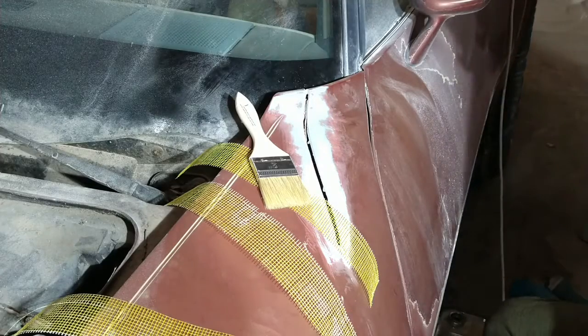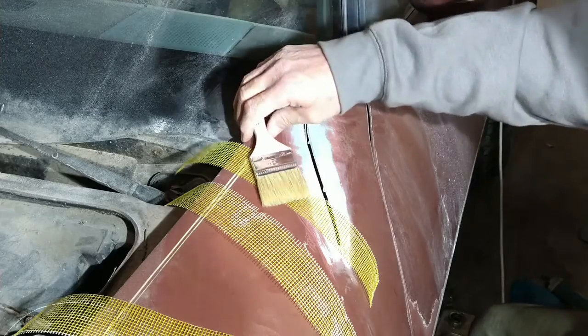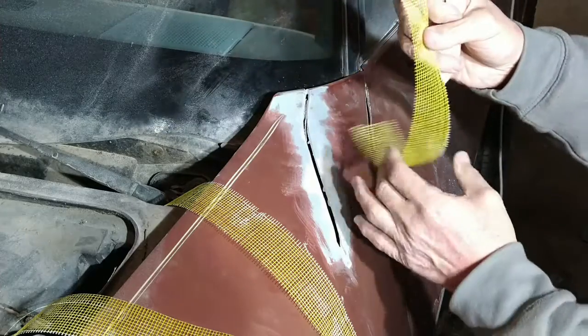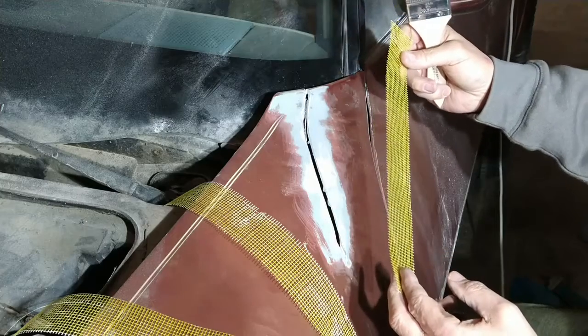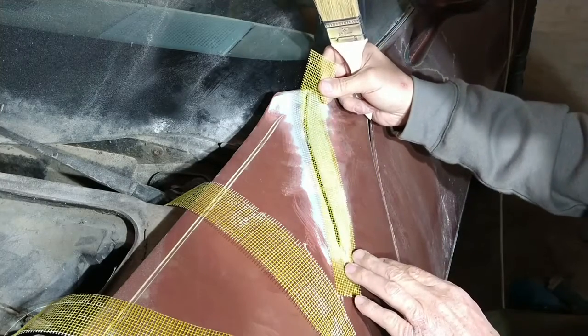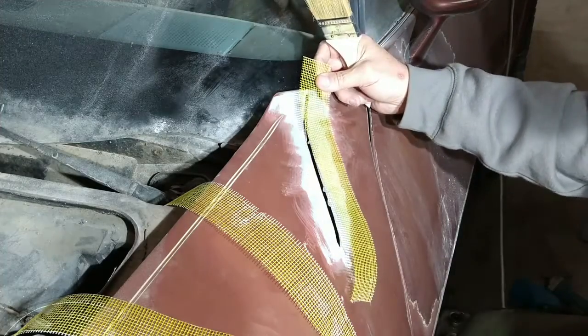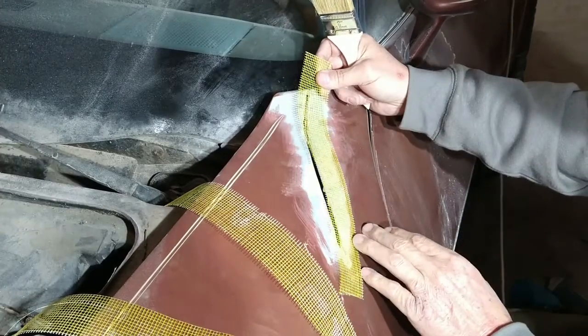This is going to be an economical budget build. What we're going to use right here is standard drywall mesh — you can get this for drywall repair. This whole roll is probably three or four bucks, dirt cheap, works just the same.